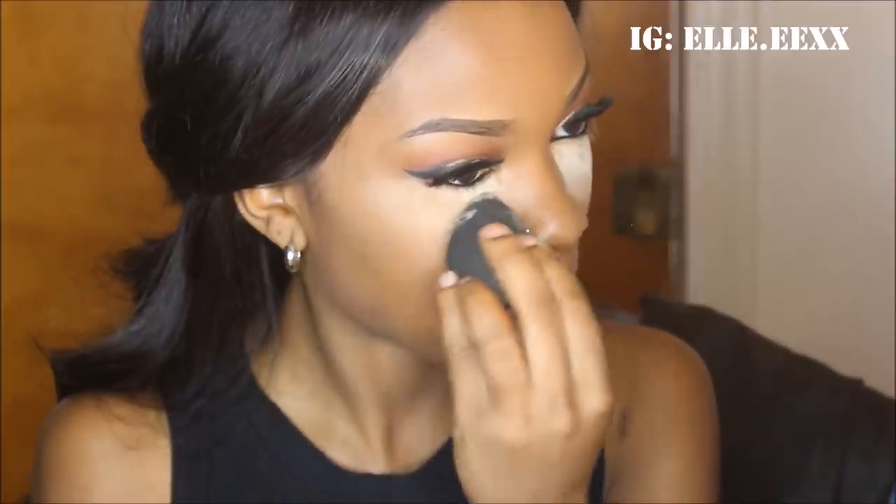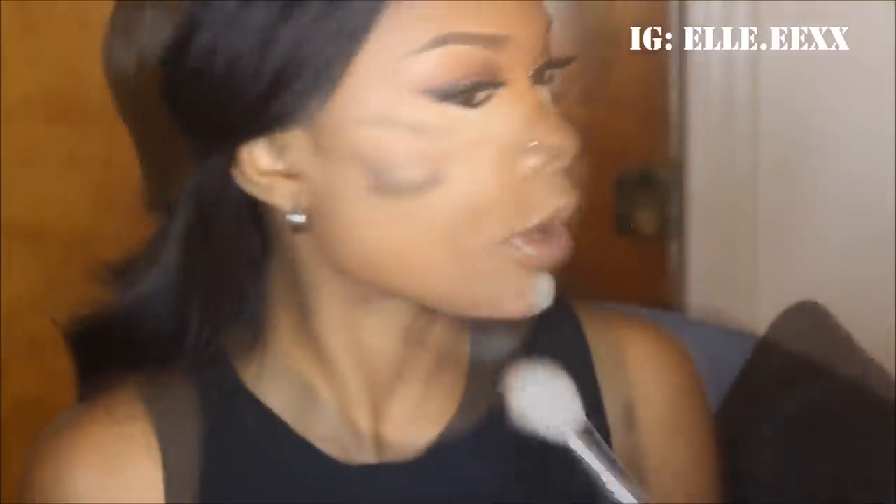Now I'm going to be baking and setting my under eye highlight with Ben Nye Banana Powder. I am just using the dry beauty blender to apply the powder underneath my eyes and my chin, and I usually let this powder sit on my face for about 10 minutes before I brush it off.